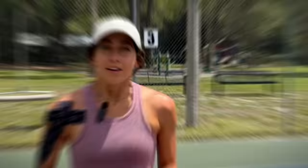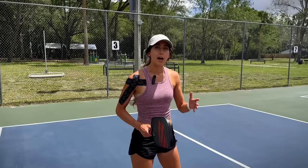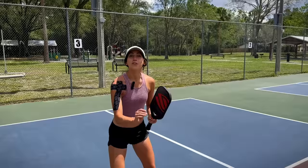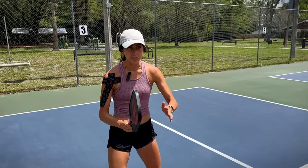A great way to practice this is a drill I like to call Protect the Castle. You can use a cone, a water bottle, or even other pickleballs. You and your partner set up across from each other at the kitchen line and place your cone right above where your paddle is. You go back and forth trying to aim for each other's castle, and the whole goal is to protect your castle and hit the other person's.